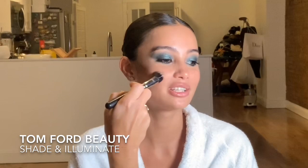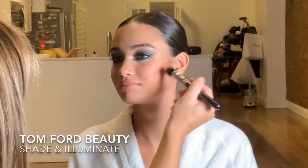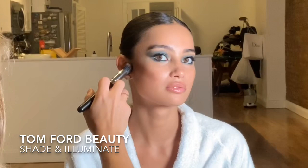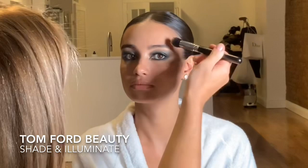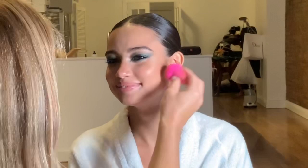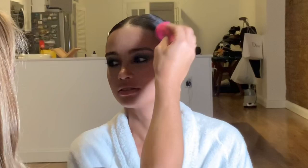Now I'm using Tom Ford Shade and Illuminate with a Matte Cosmetics duo fiber brush — running it under the cheekbone, into the temples, and on the jawline to create beautiful dimension. I love this product and use it on most of my clients. It's super creamy and you really need to blend it in so it just looks like a natural shadow. I place it where needed and today I'm blending it out with a slightly damp beauty blender to melt the product into the skin.